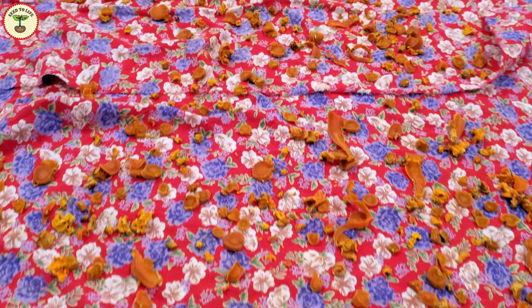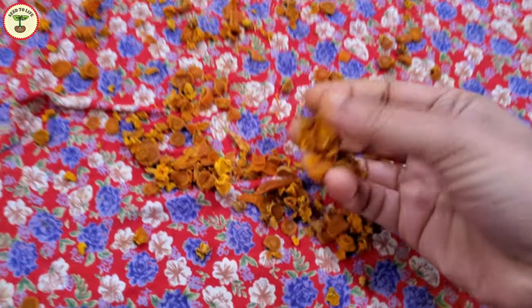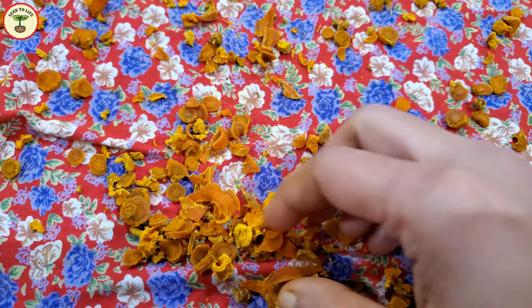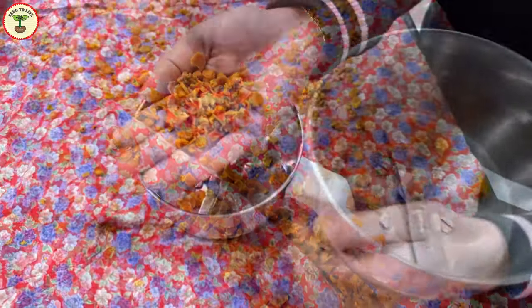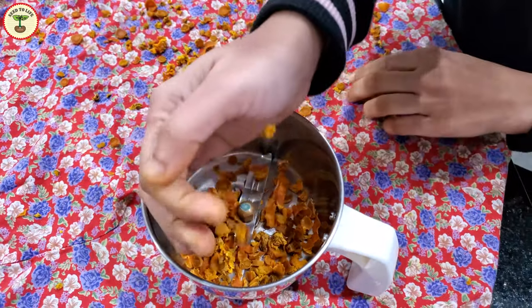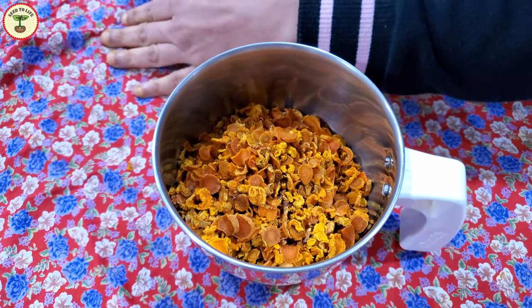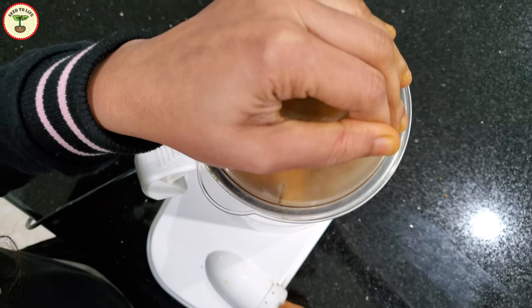They were all shriveled and looked like chips. I made sure that they were properly dried and then ground them in a grinder. The pieces were so small that grinding was done very quickly.